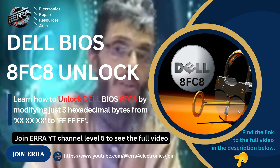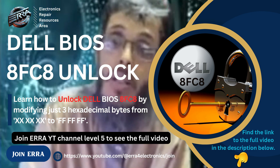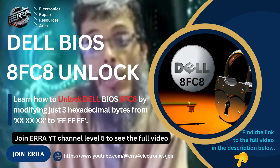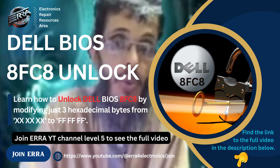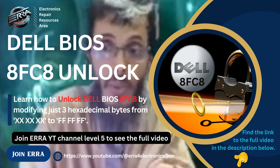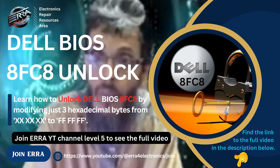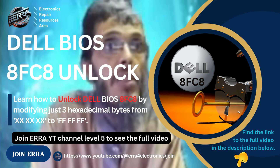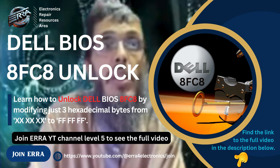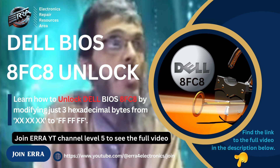In the case of a Dell having two chips both with 32 megabytes, as I said before, you have to choose the first one depending on its label number on the board. For example, if you have U16 and U17 as labels for the BIOS chips, you will have to dump the U16. The other chip will contain the ME region, the GbE region, region 3, the PDR region, and region 8. Those other regions are not the subject of this video.